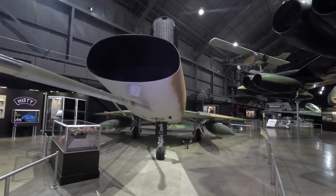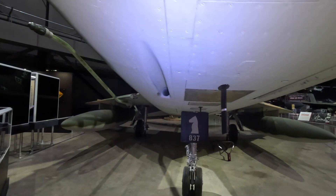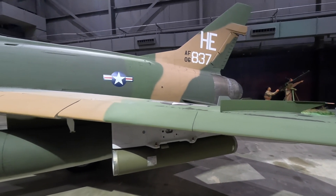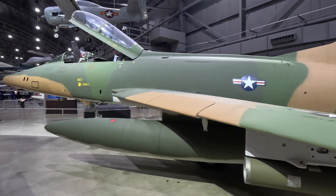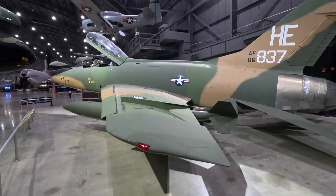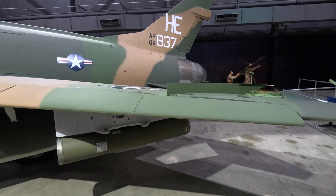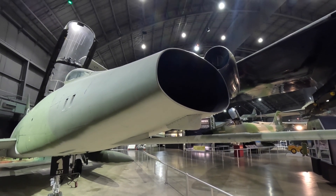Sneaking under here we can see the 20mm M39 cannons. This F model only had two of them although the regular ones had four. The F-100 was the first of the Wild Weasels, using the two-seat C and F models so the second crew member could help identify enemy radars and destroy them with AGM-45 Shrike anti-radiation missiles. It wasn't that successful and that role was later given to the F-105. Over 2,200 were built, although it has to be recognized that 889 were destroyed in accidents resulting in the death of 324 pilots, which really is a poor safety record.